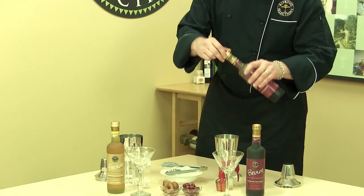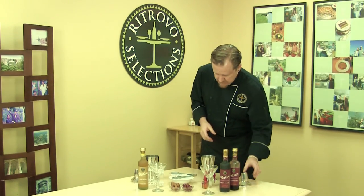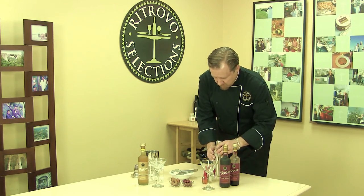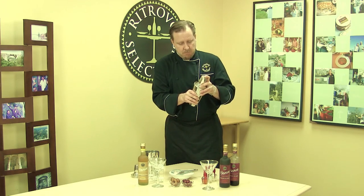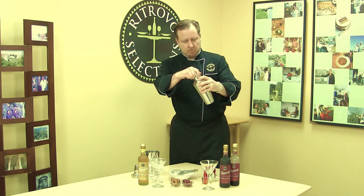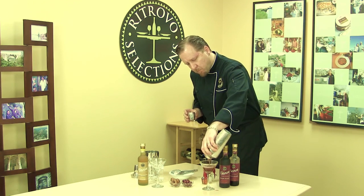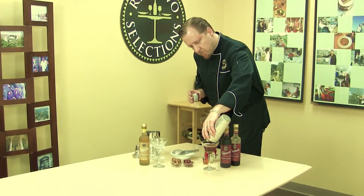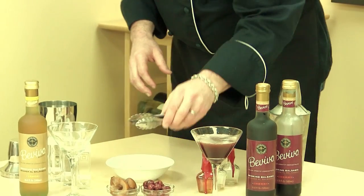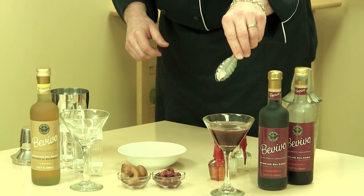It is a concentrate and it can be added in at your preference of strength. A little bit of ice goes in there to make a proper cocktail and shake it up. Then we take some of the cherry that I've also macerated in the Bevivo as a garnish.